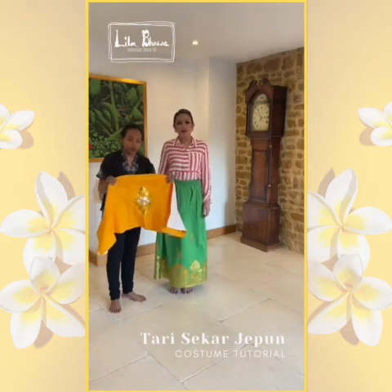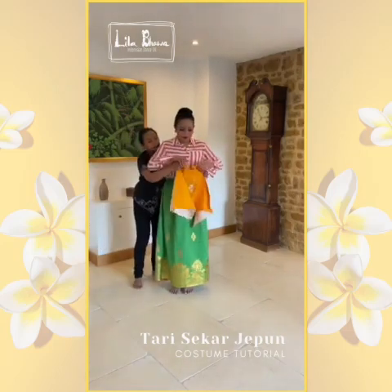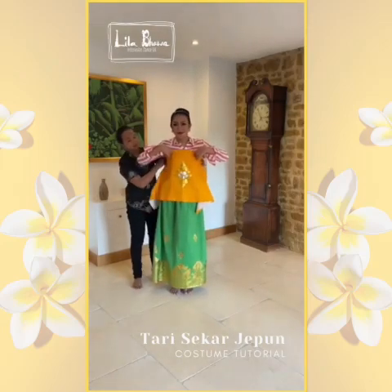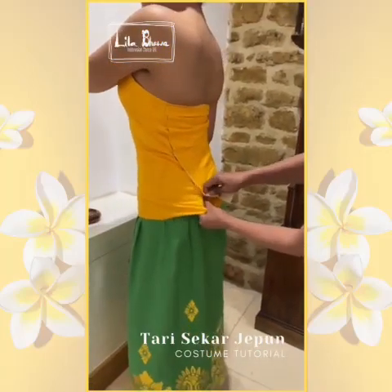This is an ankin. It goes from your chest down to your hips. Wrap around and tuck it at the back.